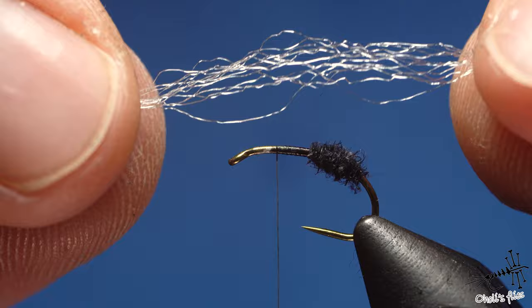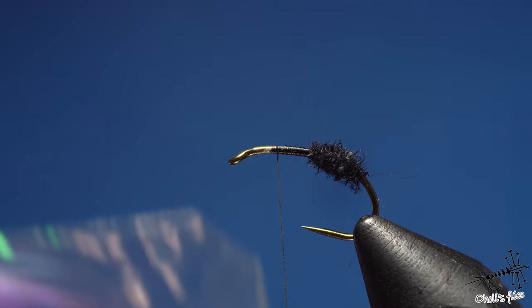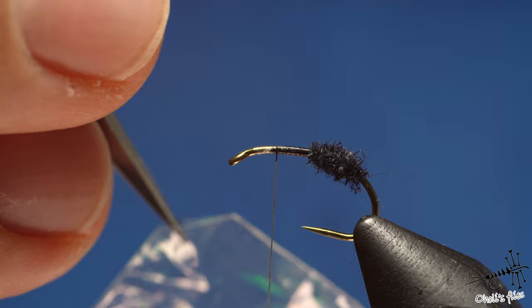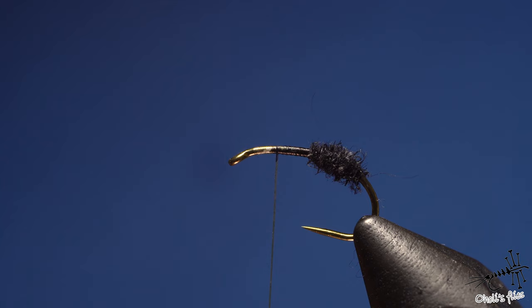At the same time you need flash. I cut the edge of the flash pack so I can go in with my scissors and pull out one strand at a time — it's easier and not messy at all. I saw this trick in one of Kelly Galloup's videos — amazing simple trick that changes so many things when you tie. He's a really amazing tier.